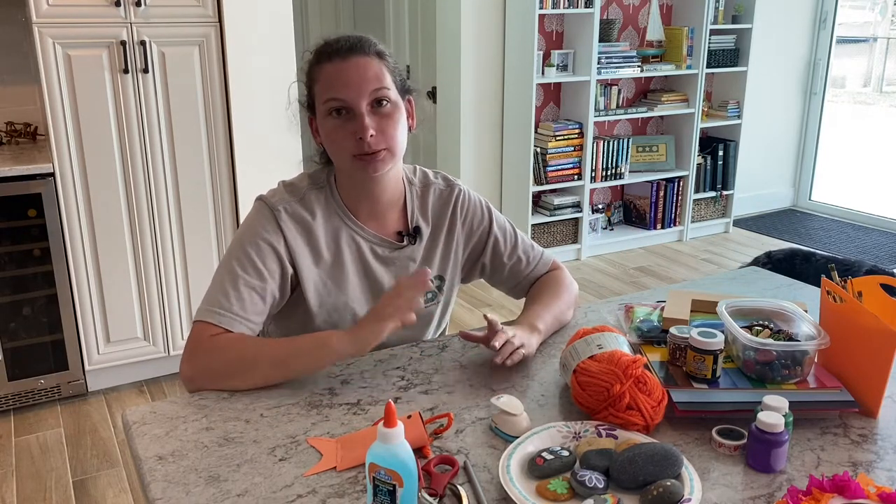I don't bring everything — I pick out a project beforehand and bring just the stuff for that project. If you have any craft ideas you'd like to share, please leave them in the comments below. If you have any questions, let me know. Give this video a thumbs up if you liked it, hit subscribe and the bell notification so you get notified every time I upload, and I'll see you in the next video.